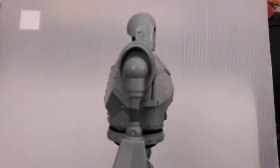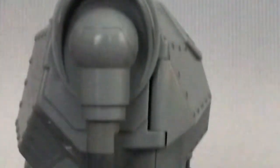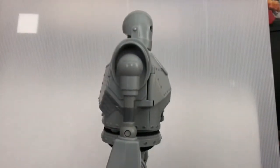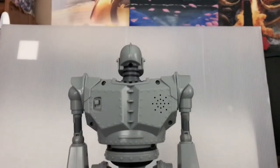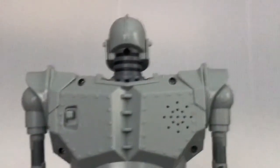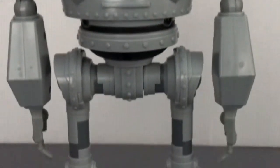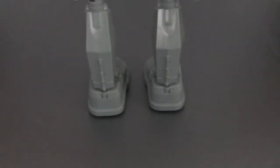Here are the sides of the figure. I don't need to show you the other side — it's the same thing. Here is the back, where you can see the switch, the electronics, and the speaker. His legs have been sculpted really well.